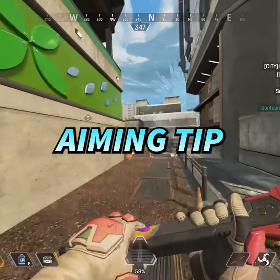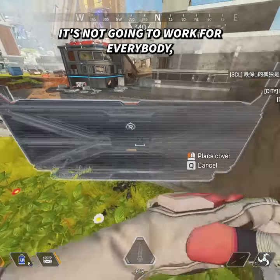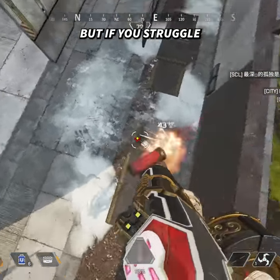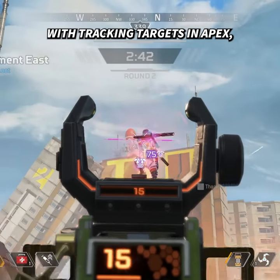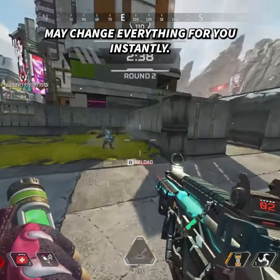I have a strange aiming tip for you that might change everything. Now here's the thing, it's not going to work for everybody, but if you struggle with tracking targets in Apex, especially at close range, this tip may change everything for you instantly.